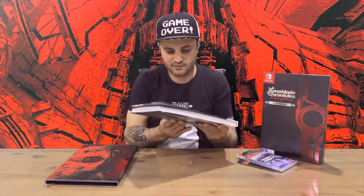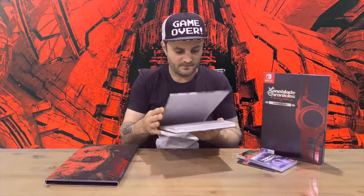Very nice, very heavy, and well manufactured. That's everything inside the box, so for now we're going to conclude this part of the video.